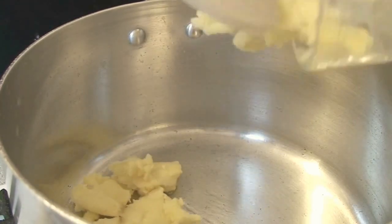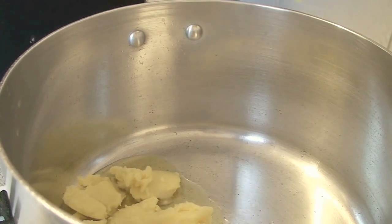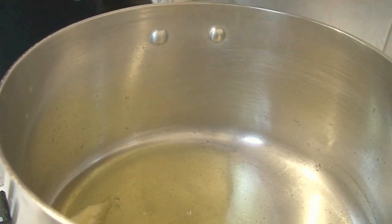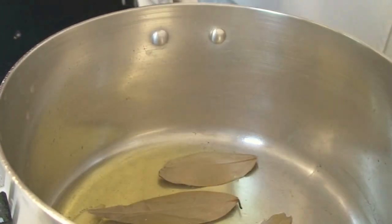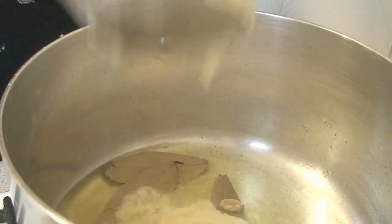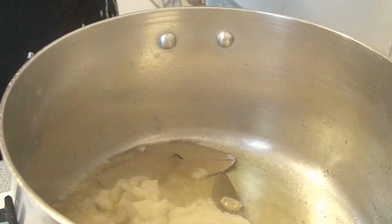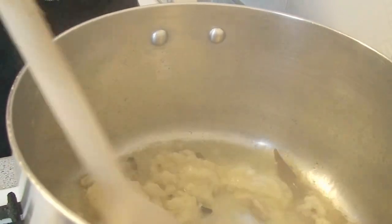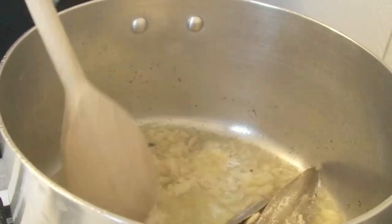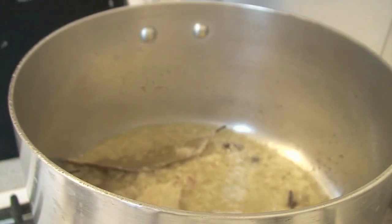1 cup green chive, 3 cups sugar, 1 cup green chive paste. Put the onion paste and make the oil so you can cook it.